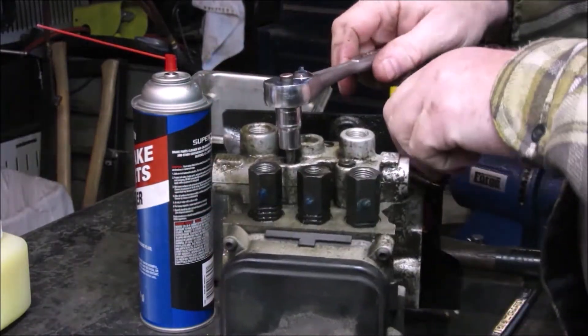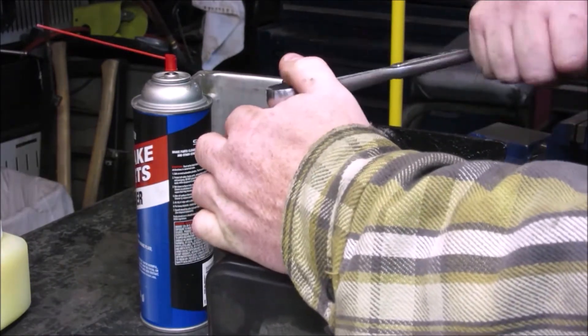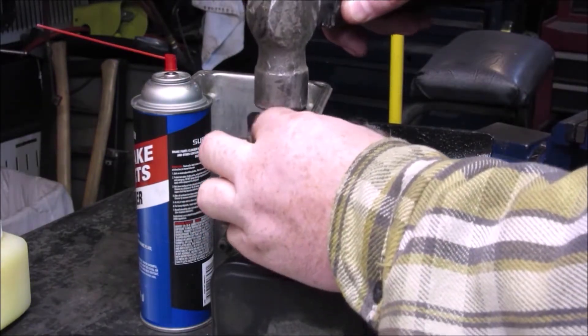It is a T30 Torx bit — T30. They're a little bit snug, but the last one wasn't too bad. You definitely want to get that last one. I actually ended up having to work at it a bit.